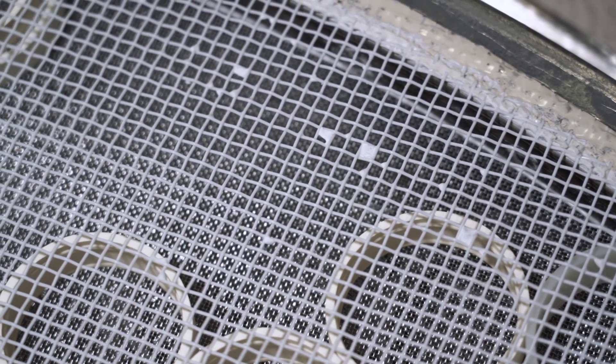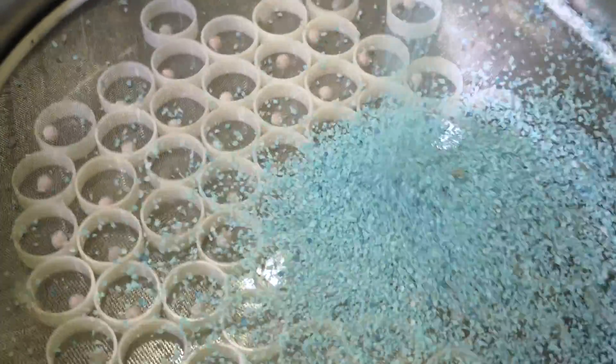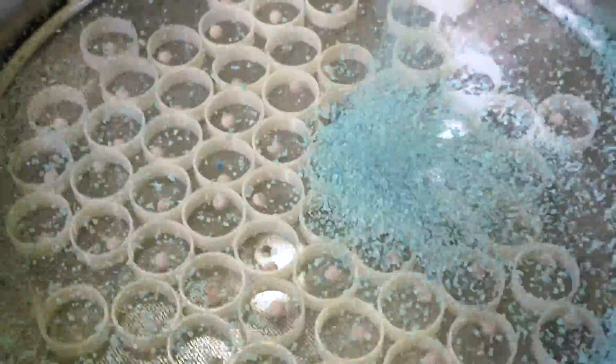Many customers come to us asking how they can keep their product from clogging or blocking the mesh. This stops product from going through the mesh, slowing down the production rate.